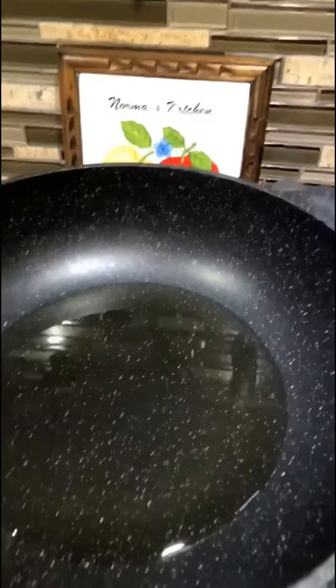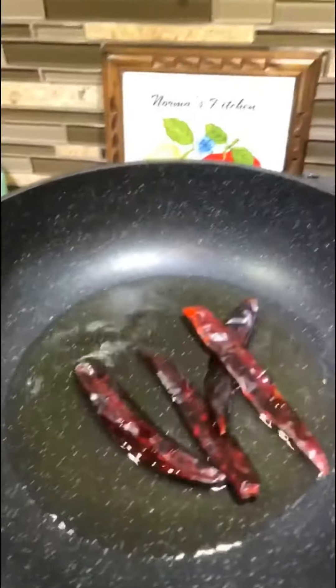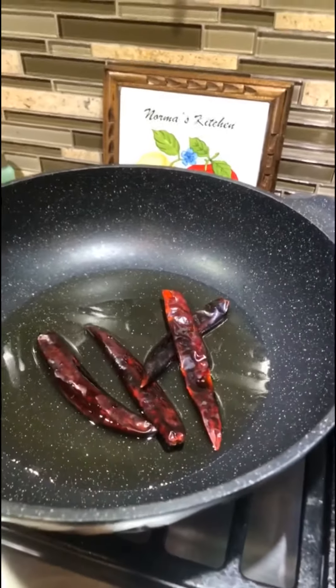The chili will turn bitter and it will taste nasty. For just a couple seconds on your hot oil, you can do your chile puya. Don't do it more than a few seconds because the chili will turn bitter and it will taste nasty.